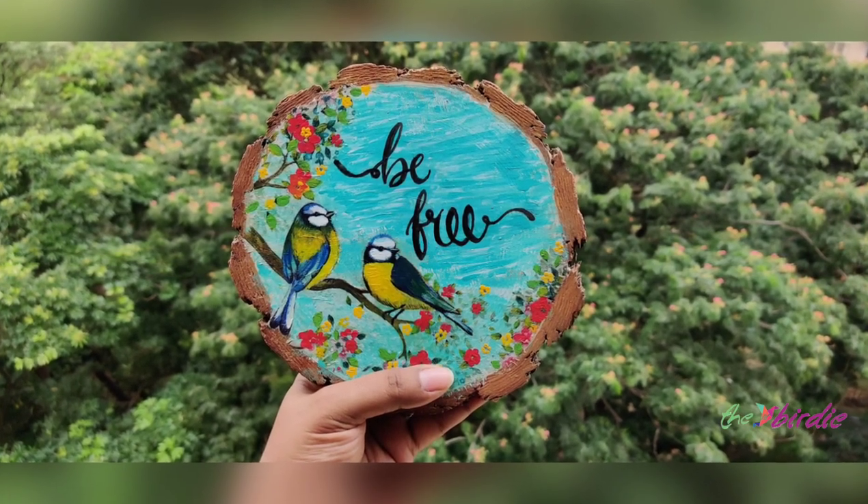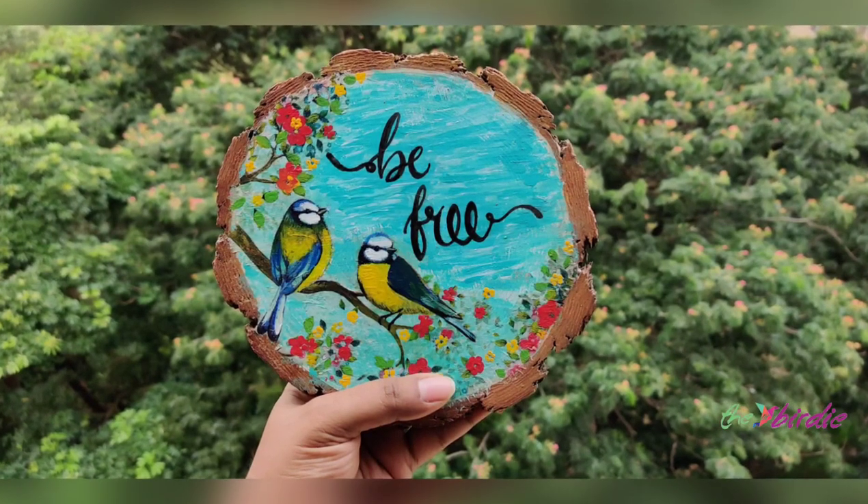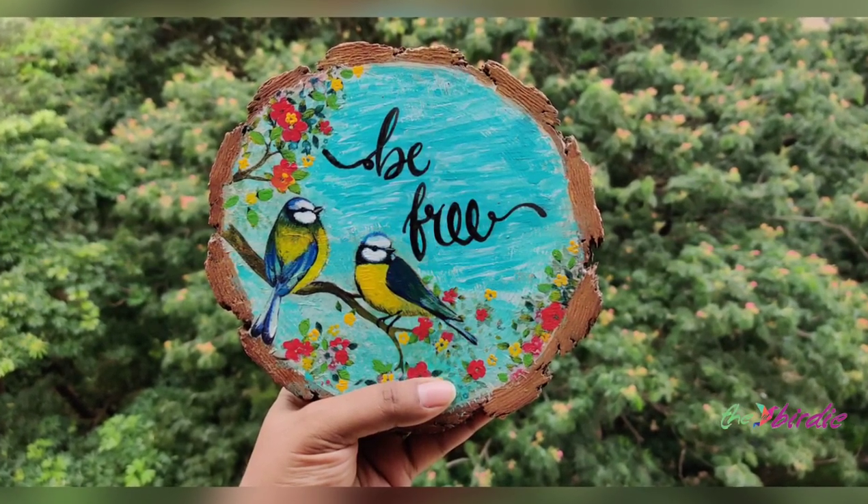Hi all, welcome to my channel. Today we'll be doing a beautiful decoupage on a wooden slice. Let's get started.